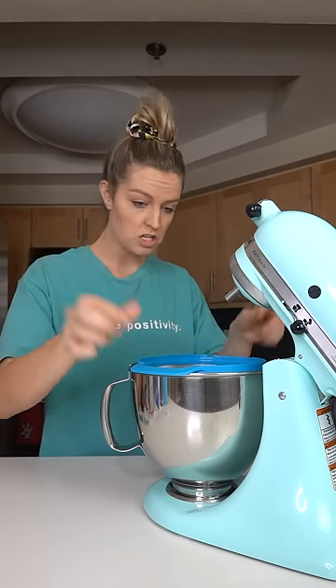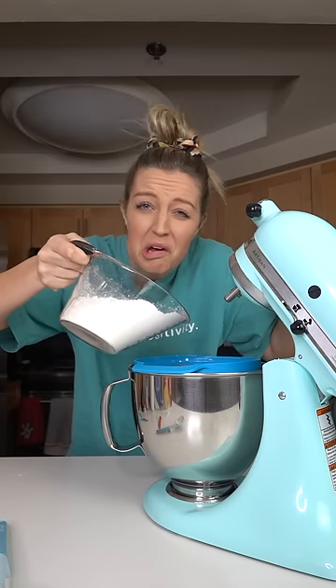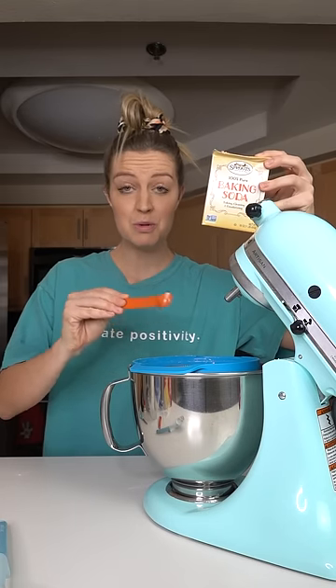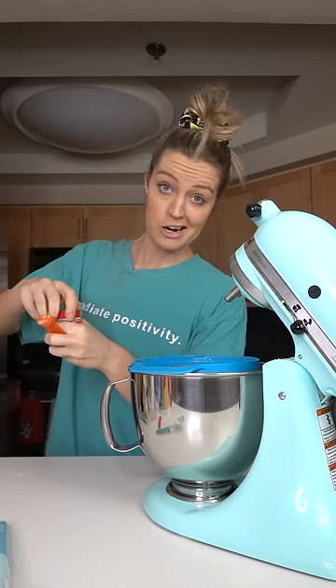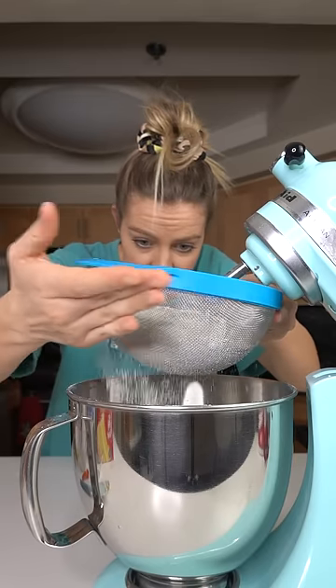All right, take a fine mesh strainer and put it right on top of your bowl. Now we need three cups of flour — I'm doing half regular flour and half cake flour because it's good. One and a half teaspoons of baking powder, half a teaspoon of baking soda, and half a teaspoon of salt. And our secret ingredient: half a teaspoon of cream of tartar. I don't know why. Now sift this in. This also works.